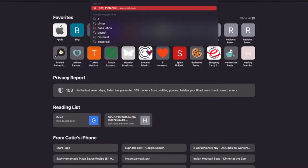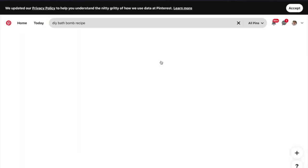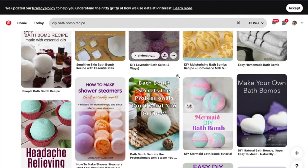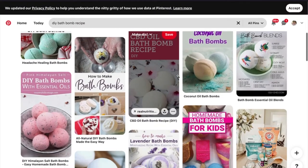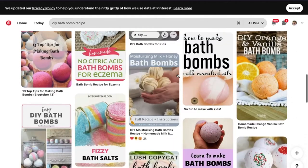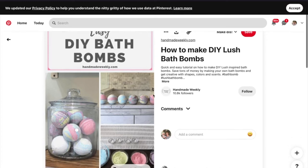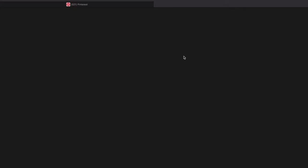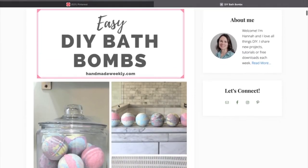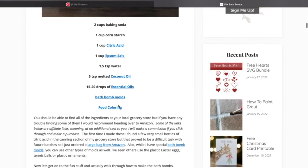To find a DIY bath bomb recipe, I went on Pinterest. I typed in 'DIY bath bomb recipe' and there are obviously tons on Pinterest that all have their great qualities, but I was looking for one that stood out and had ingredients I had on hand. This easy DIY bath bomb recipe from Handmade Weekly caught my eye, and I did have all of the ingredients — which worked out perfectly. However, I did cut the recipe in half because I didn't need a lot of this kind of bath bomb for now.